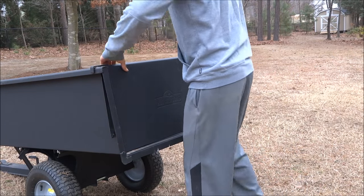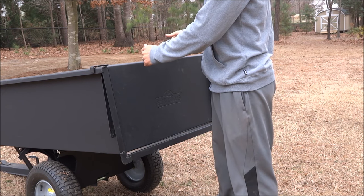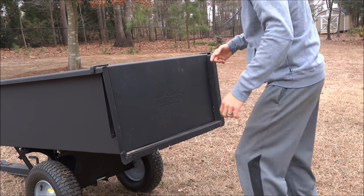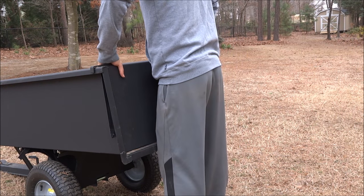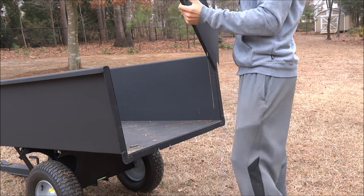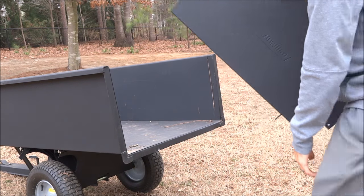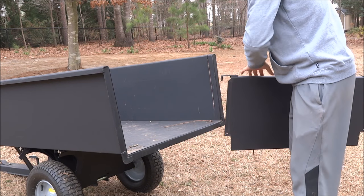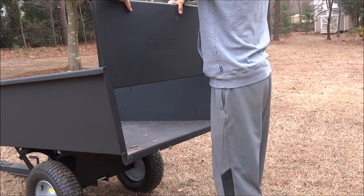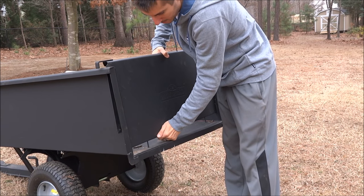On the back it has a nice tailgate. When you buy it, it is stiff — it will break in the more times you pull it up and down. It has two tracks on the side, and it's got two holes in the bed where pins from the tailgate drop into. You're just going to slide the two pins down the tracks, push down, and make sure the pins line up in the bottom holes.